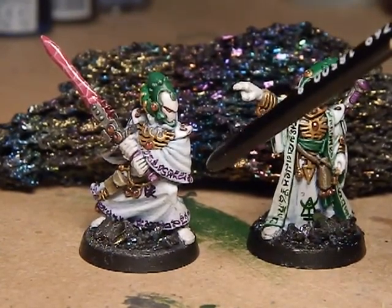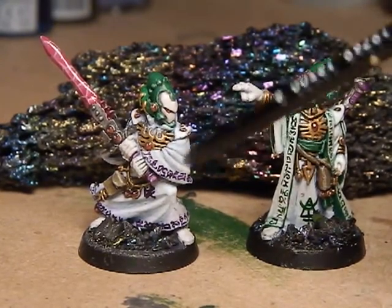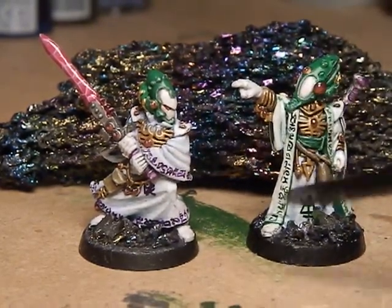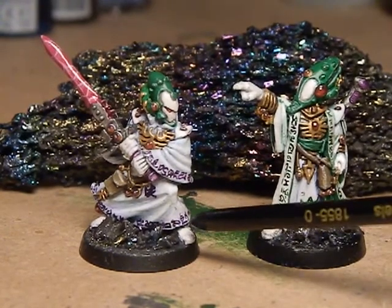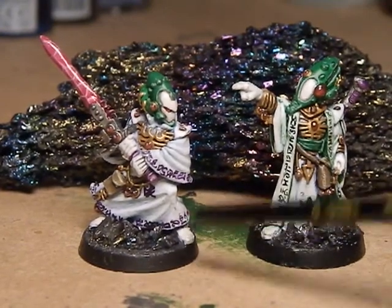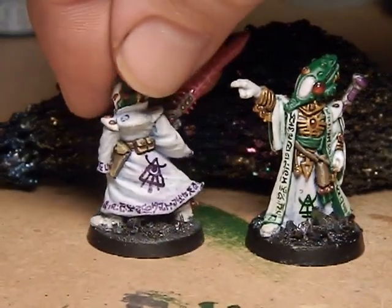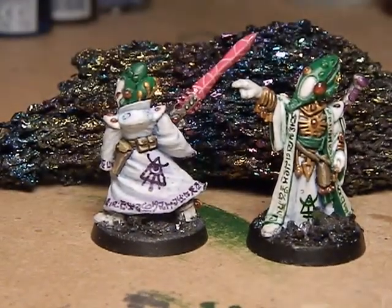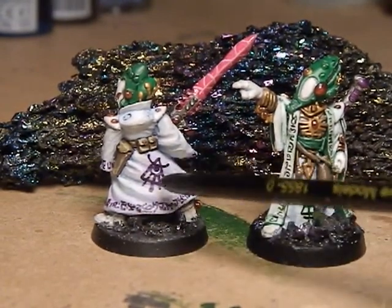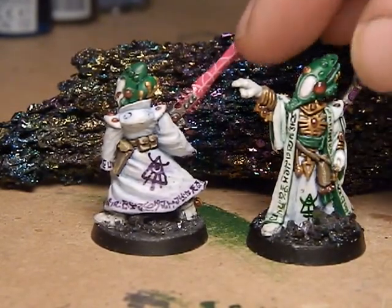Writing direct onto paint I knew would have bled and gone blurry, so I gave a coat of gloss varnish first and then very carefully with a very fine-tipped CD marker pen just went and wrote all the runes all the way around. If I switch it around you can see all around the sleeves and the bottom, all the hems of the cloaks, and the warlock Farseer runes on the middle of the cloak.